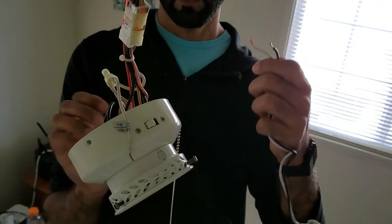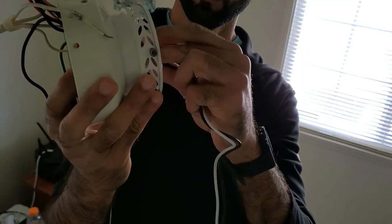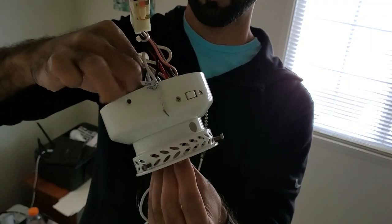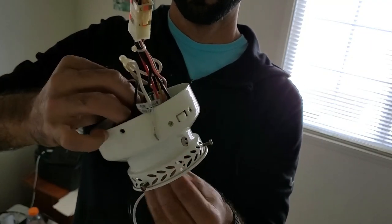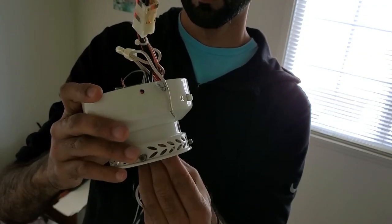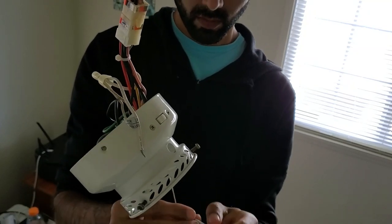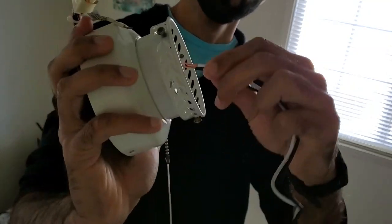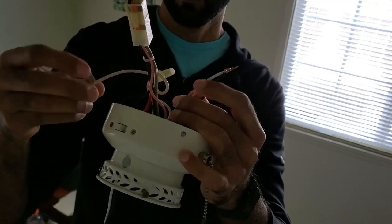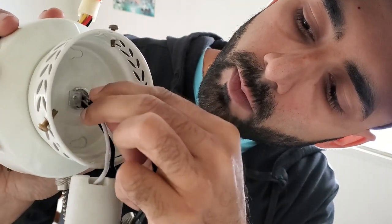First, I inserted the wires of the porcelain light fixture through the bracket and into the wiring housing, then did the same for both wires of the switch. It is a bit of a squeeze to get all the wires through the bracket, but just be patient and do one wire at a time. At the end there should be four wires in the housing: a white wire and a black wire from the light socket, and two black wires from the switch.